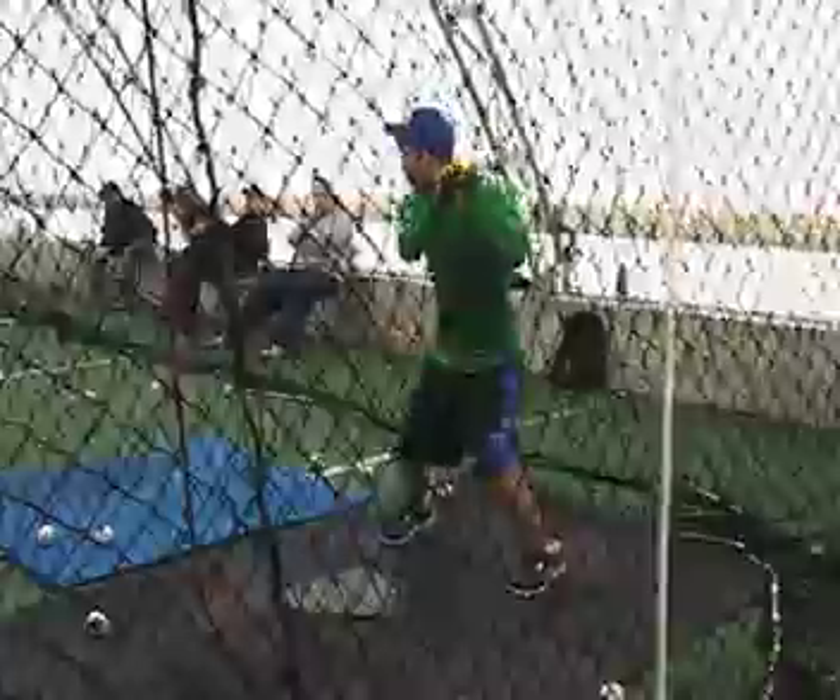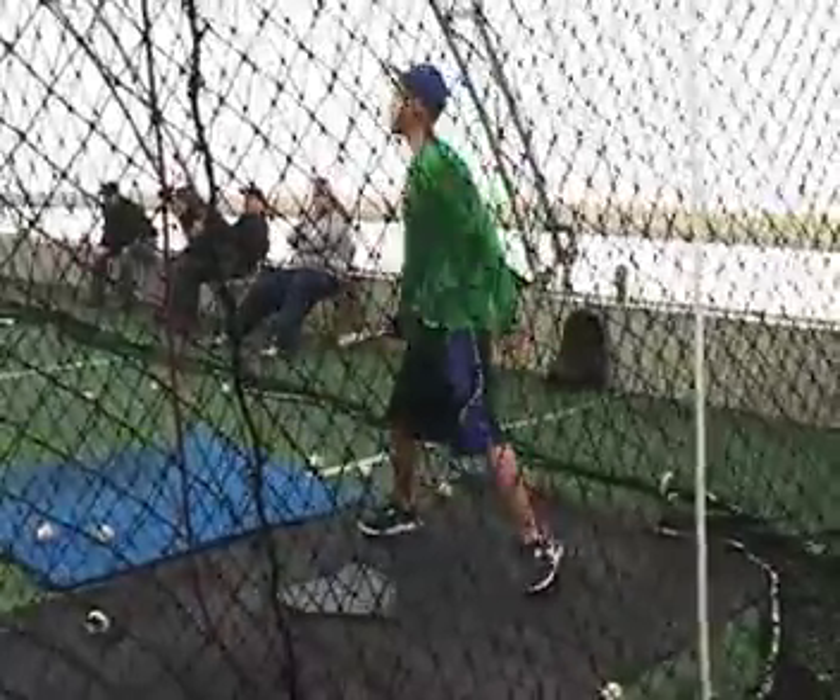And then again when you swing, the hands come down. Down. Swing it.